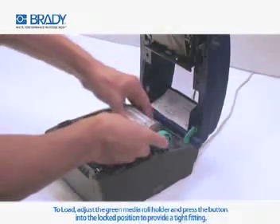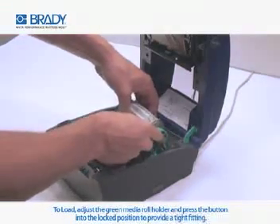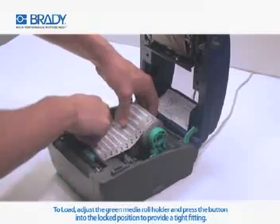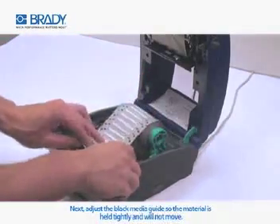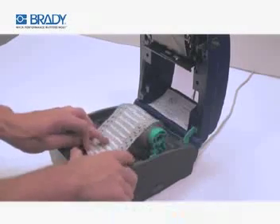To load, adjust the green media roll holder and press the button into the locked position to provide a tight fitting. Next, adjust the black media guides so the material is held tightly and will not move.